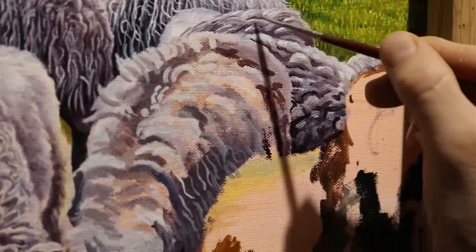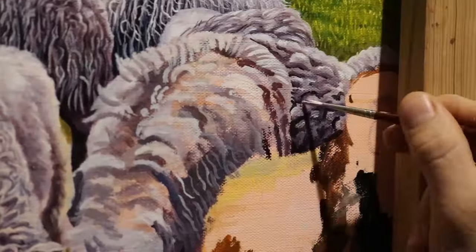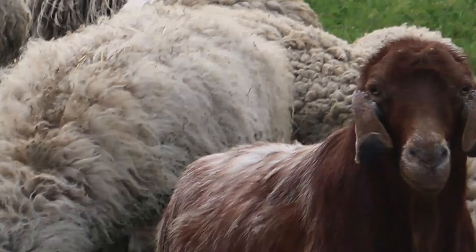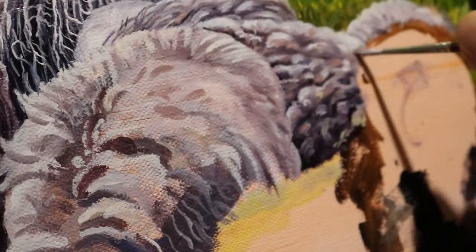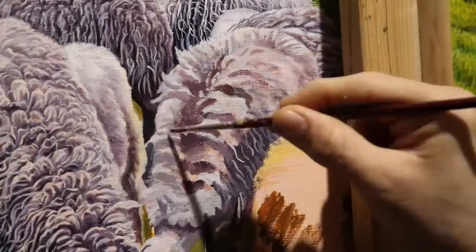The more hair you paint, you will become better at handling the paint and brushwork, and painting hair will become almost like second nature. This comes from the experience of learning how to control paint. Painting is after all a constant learning experience, and I am still learning as well.